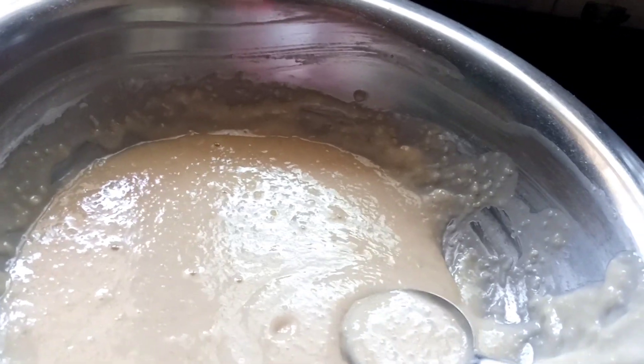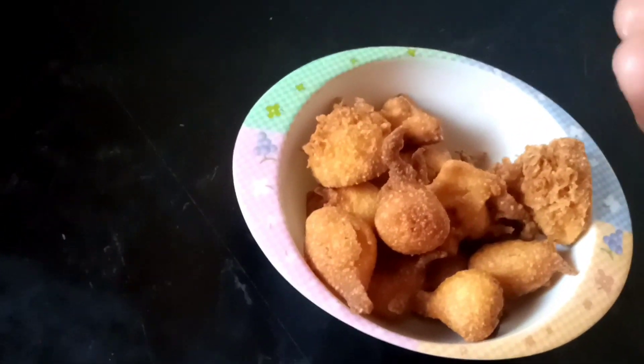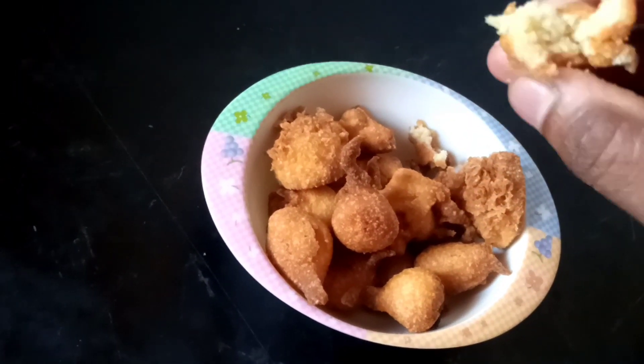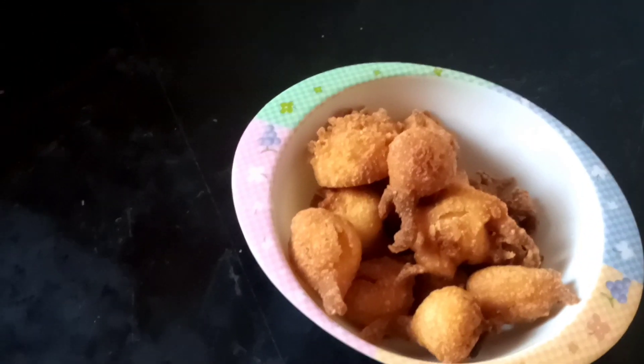You can see my sweet bonda. We will have to get the same color. We will try to make a low to medium flavor. We will keep it on a medium to high flame. This is the sweet bonda.